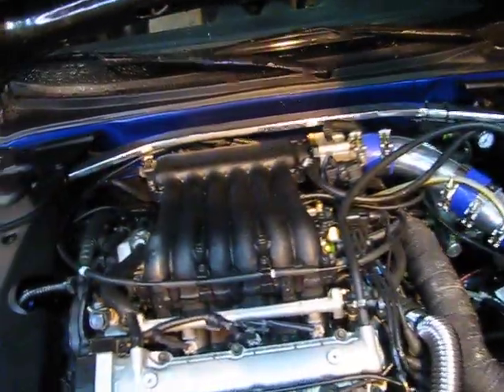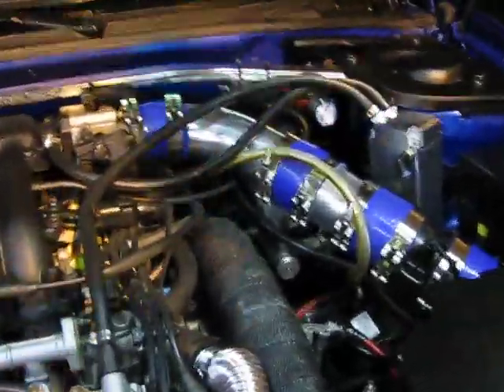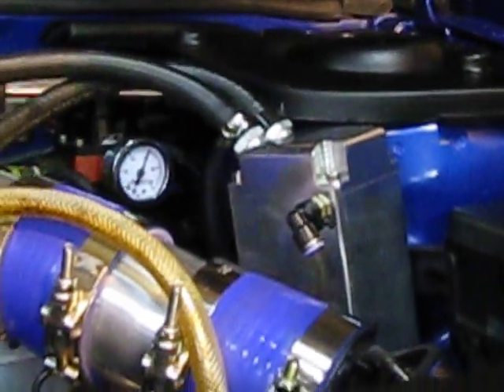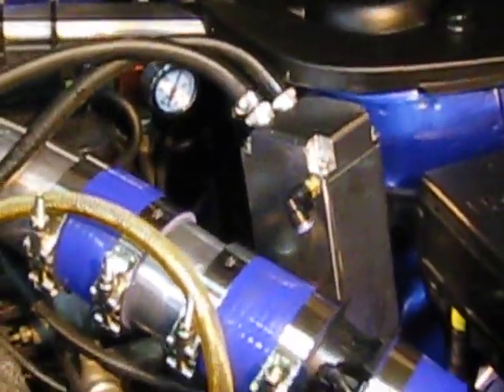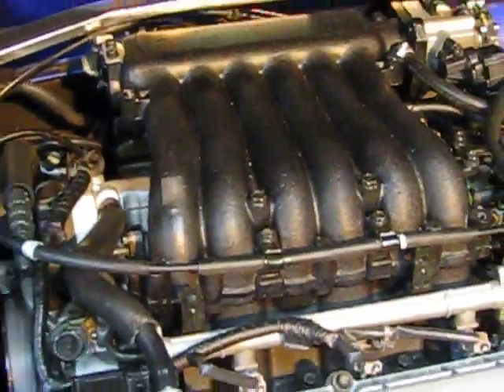So what all components are new? The gauge back here — that's the fuel pressure regulator gauge, the fuel pressure regulator. And the canister — the catch can, for the moisture off the block. And the new powder coated intake.